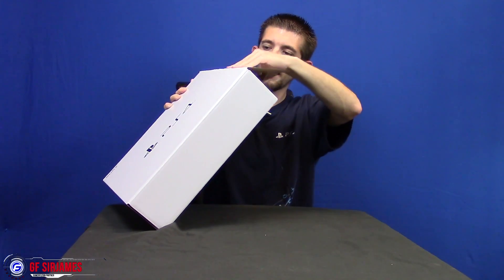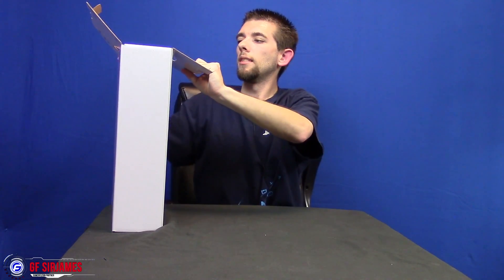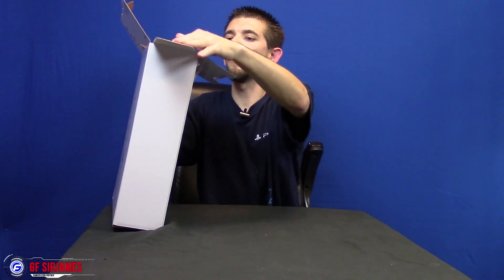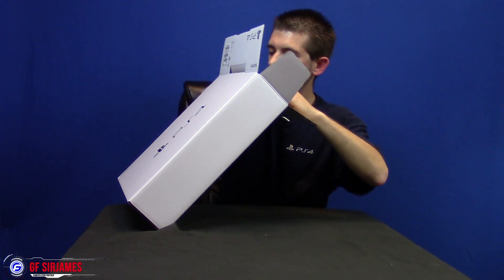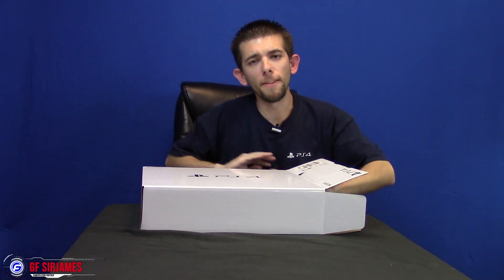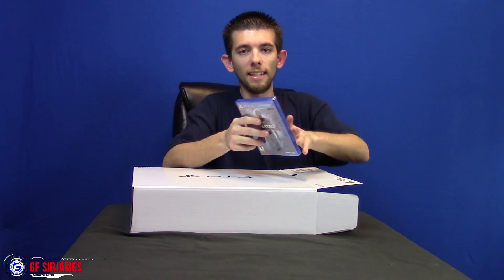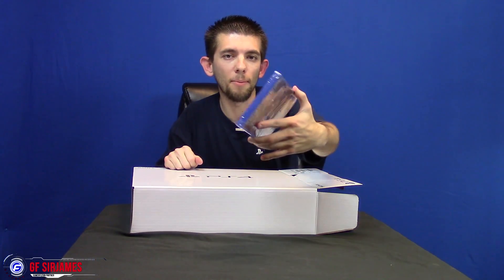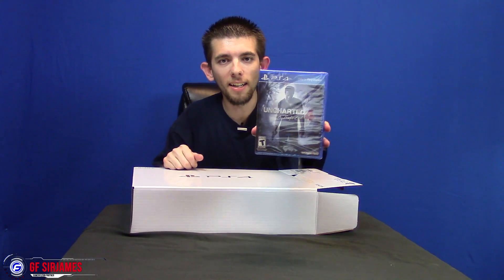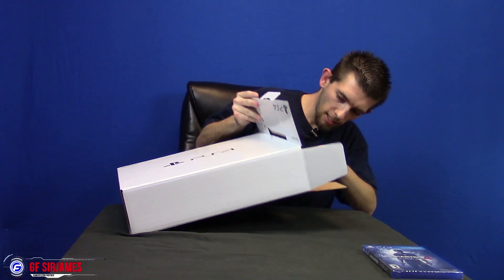There we go — pull tab. I was kind of hoping I'd be able to flip open the box, but it looks like I just have to pull everything out. Oh hey, you get a physical copy of the game! Nice, check it out — a physical copy, kind of like the Quantum Break bundle that came with a physical copy. Awesome — that means I can play the game sooner rather than later.